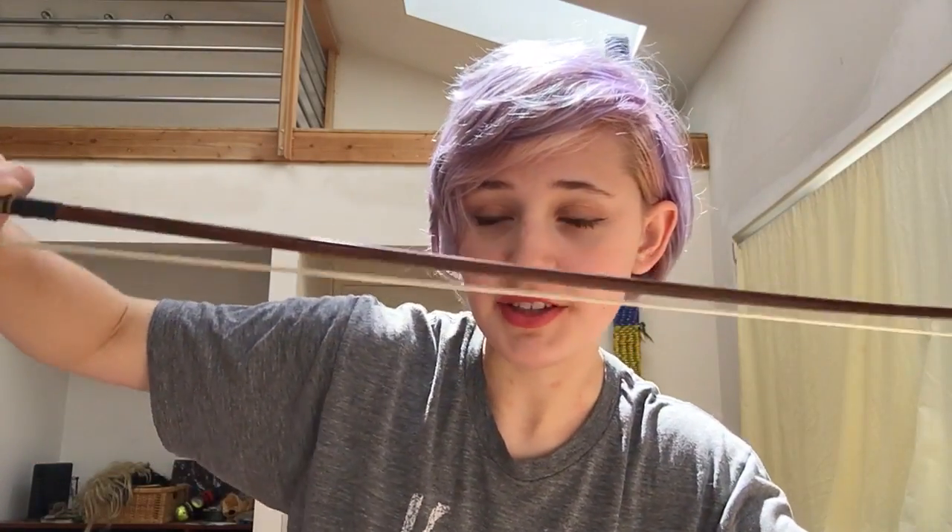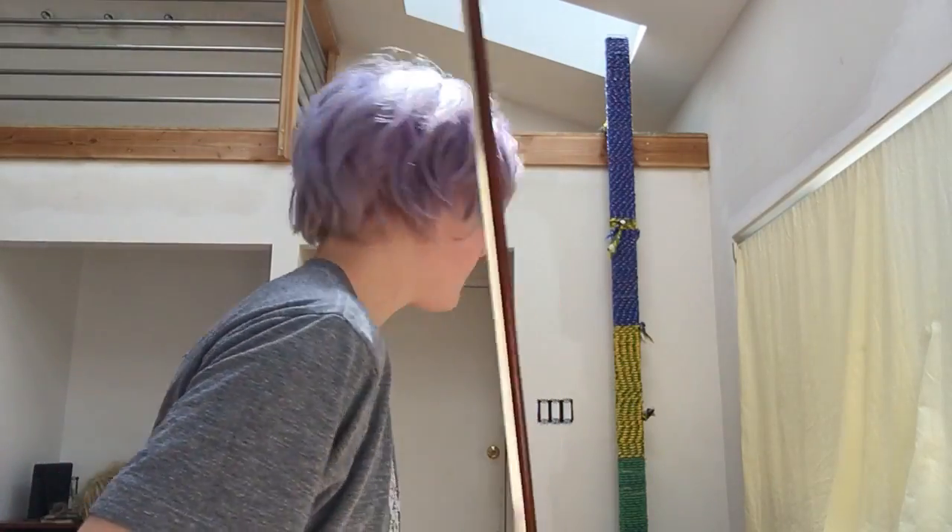Once you've filtered out the bad bows by checking the bend and finding the sweet spot, get out your violin and find the bouncing point — where you can bounce your bow the best. If you can't find it pretty quickly, that's the bow's fault, not yours. You're also going to want to do long draws to see how the bow reacts to your violin, because with different bows you'll get different sounds.